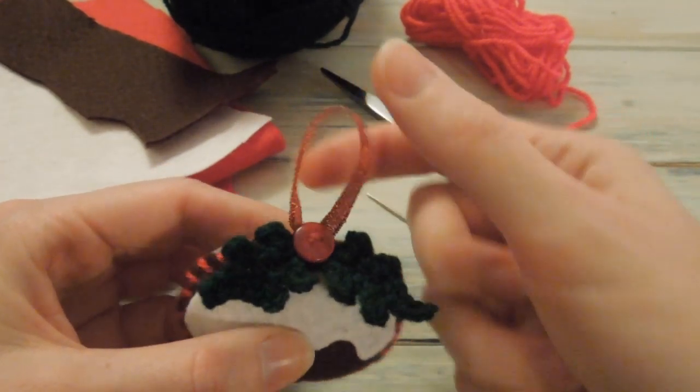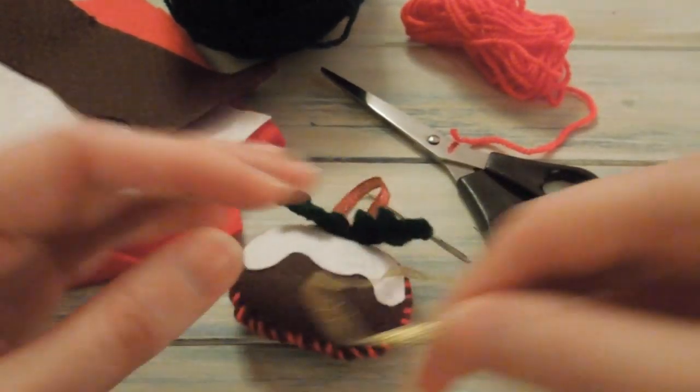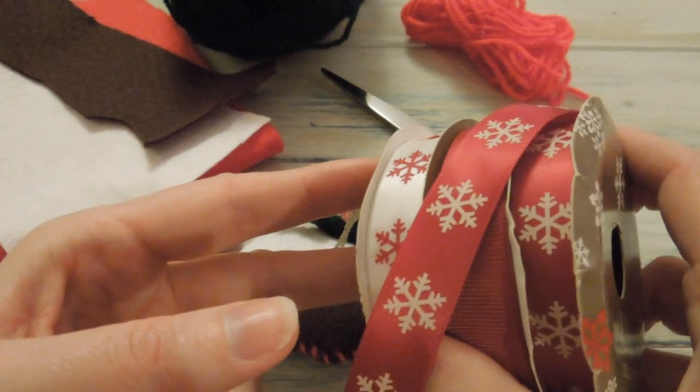And you're also going to need some ribbon. You can use any type of ribbon. I've chosen some sparkly, quite thin ribbon, quite Christmassy. I've got some gold ribbon here, and I've also got some festive Christmassy ribbon here as well.